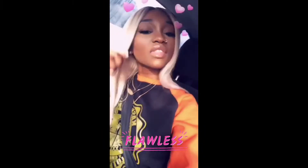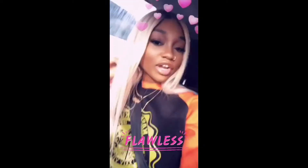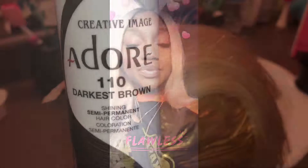Welcome back to my channel guys, it's Chink the Great, and today I'm coming to you guys with a quick tutorial on the best way to add roots to a closure and the easiest way to tone 613 hair. Continue watching.